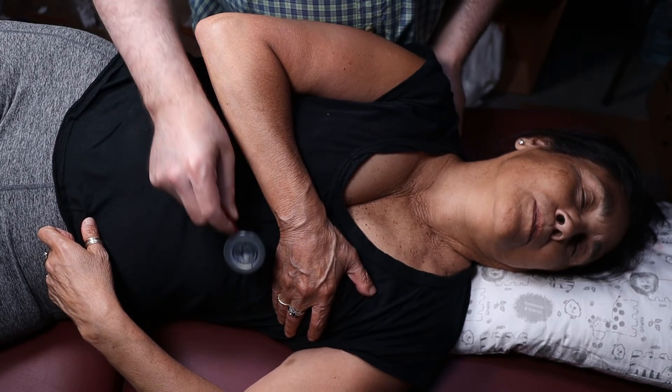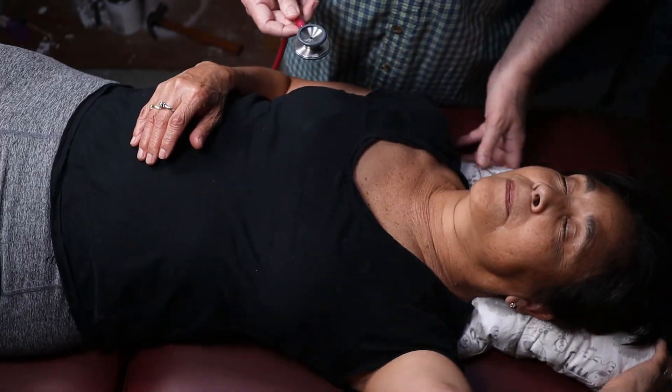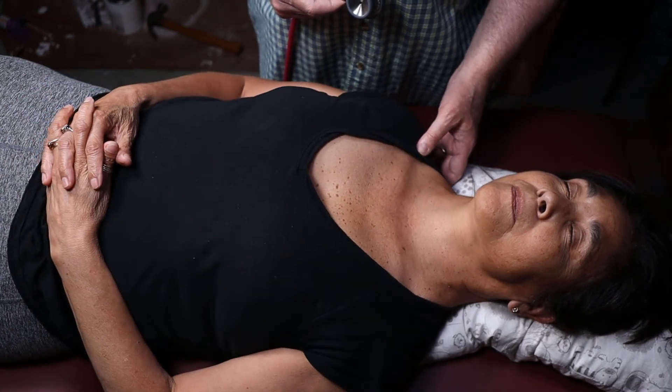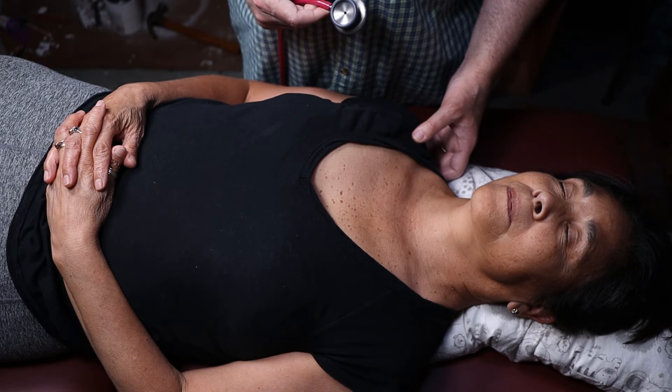What's the S3 heart sound? That's Kentucky — long, short, short. Like a galloping horse. It's called the ventricular gallop. I talked about that in the video.